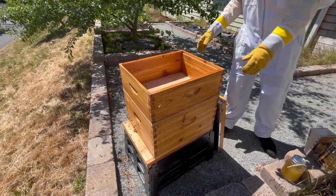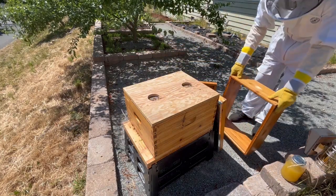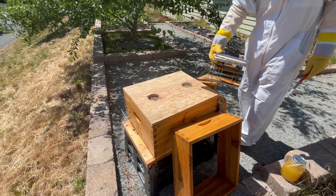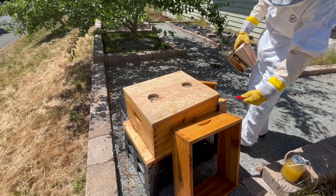Next, I'll remove the spacer, and before I open the hive, I'll give the bees some smoke. The bees are really active today, since it was cold and raining the last couple of days, so they haven't been able to fly around much until now.